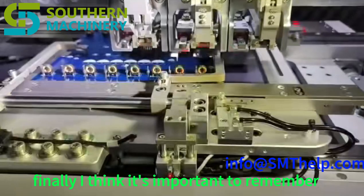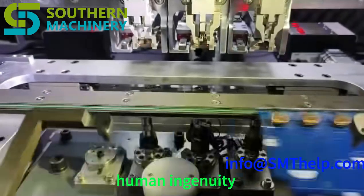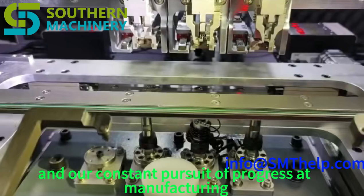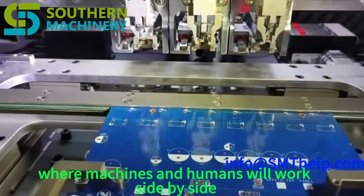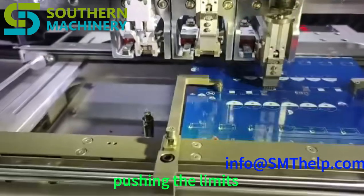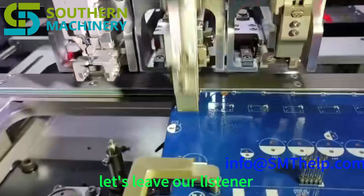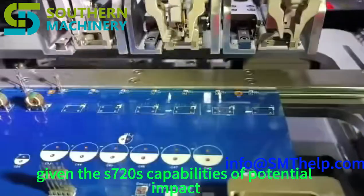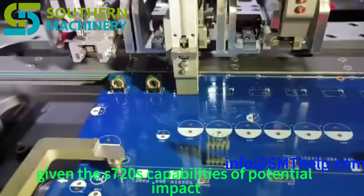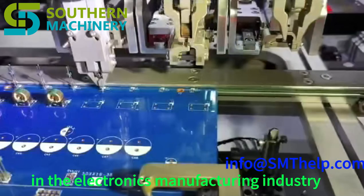The S7020 series is more than just a machine — it's a symbol of innovation, human ingenuity, and our constant pursuit of progress in manufacturing. It's a glimpse into a future where machines and humans will work side by side, pushing the limits of what's possible. That raises a final thought-provoking question: given the S7020's capabilities and potential impact, what does the future hold for human workers in the electronics manufacturing industry?